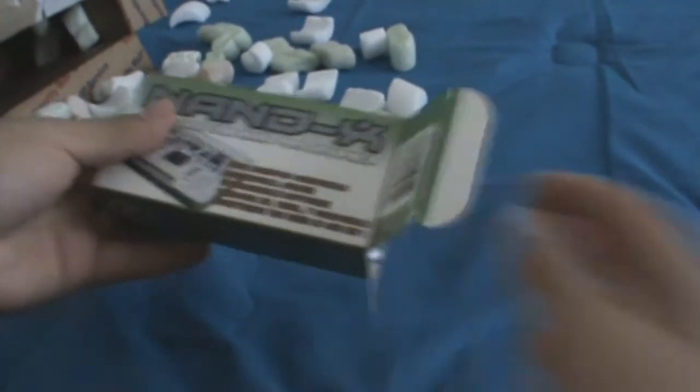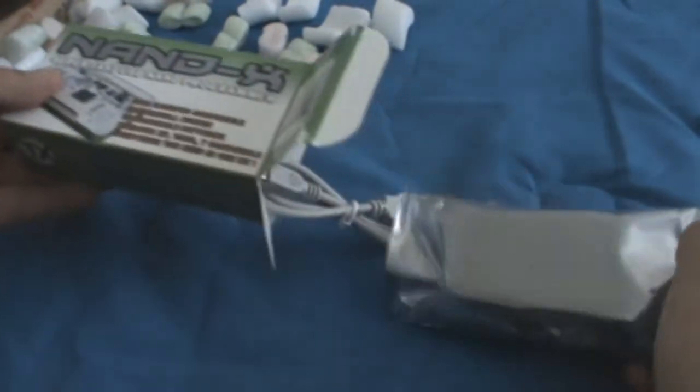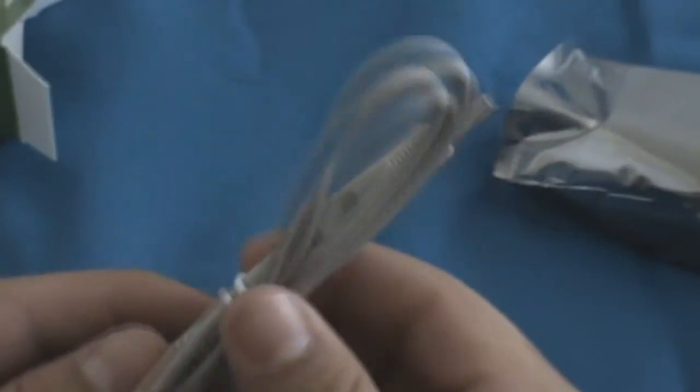Alright, so what we have in the packaging — let me zoom in there so you guys can see. So we have a USB cord for the Nandex. Got some cables in there — pretty good.